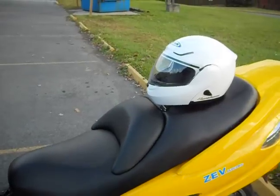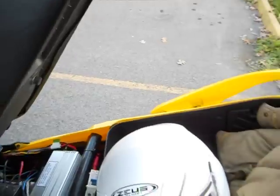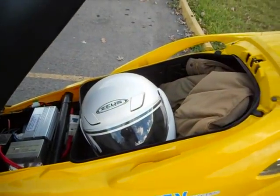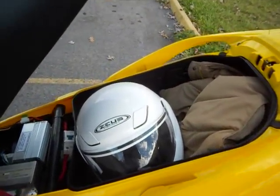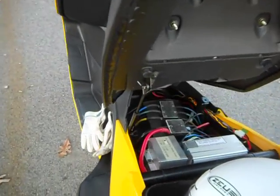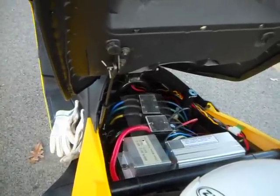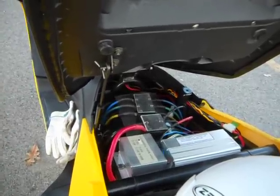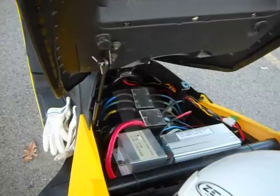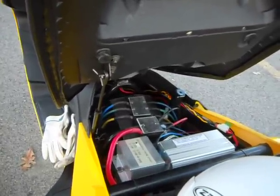The under-seat luggage area on this bike is enormous — no problem to swallow multiple full face helmets. All of the electronics connections are under the seat in one place, so you can find everything to check any status on the bike, repair anything, or check anything. Everything is made as a plug and play swap-out system.